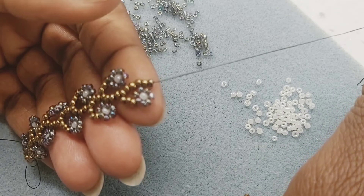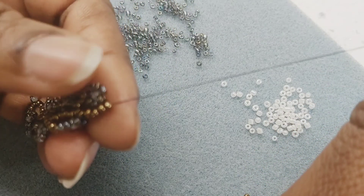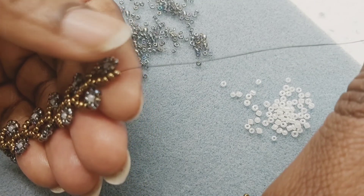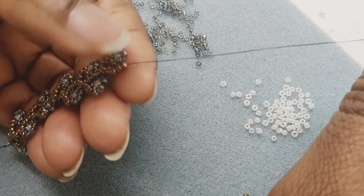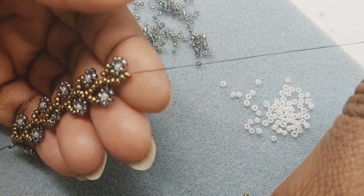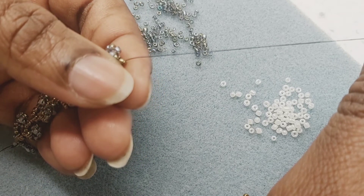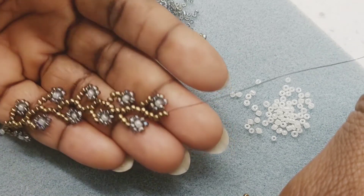Then pull it and turn the whole thing. You'll see one petal here, one petal here, one petal here — alternating. Now I'm going to bead my next petal on this side. As I bead, I keep turning until I finish.